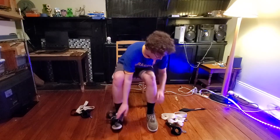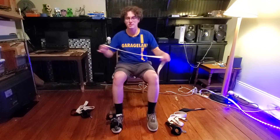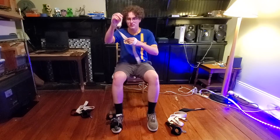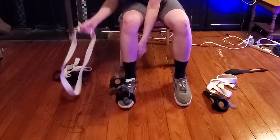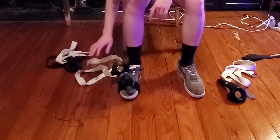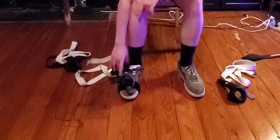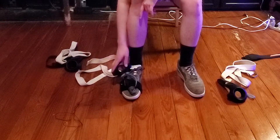Now you have that on, take one of your belt straps. I think these fabric belts are amazing for this because they've got a small little metal piece that works like magic. You want to have the controller with the trigger part facing up and the sensor bit on the outside of your foot.